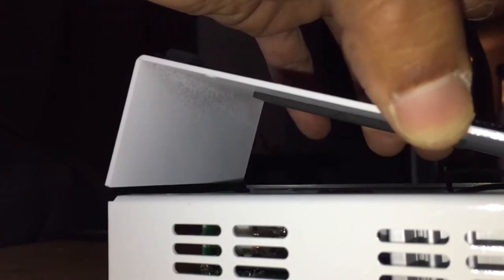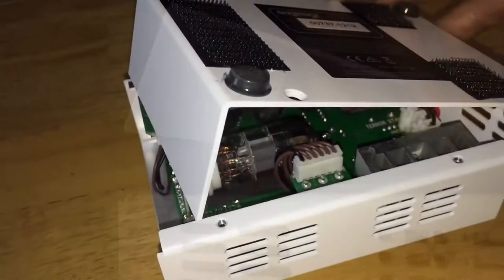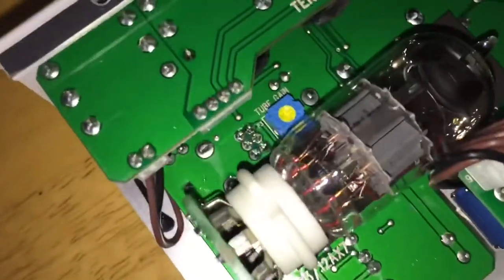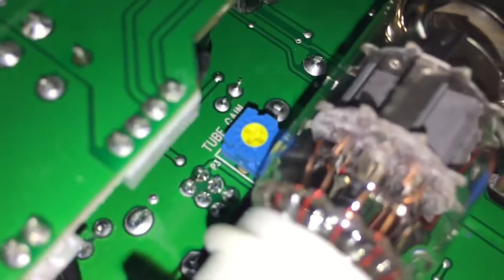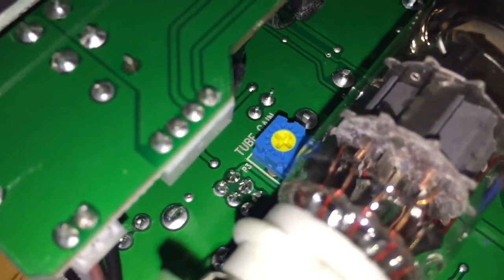Inside the Terramp Stamp is a small tube gain dial which can be turned back using a small screwdriver. It's pretty small. The switch is currently at a high setting, about three o'clock.